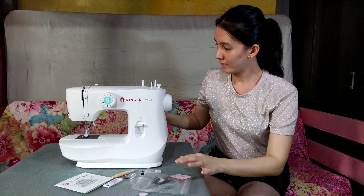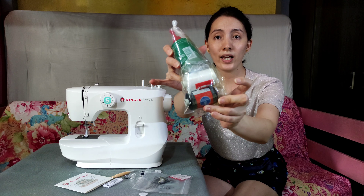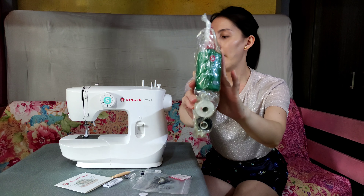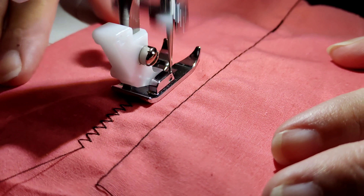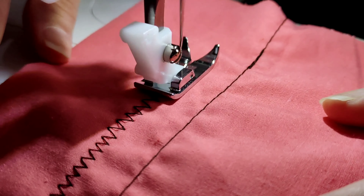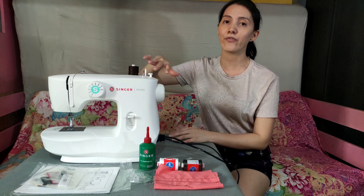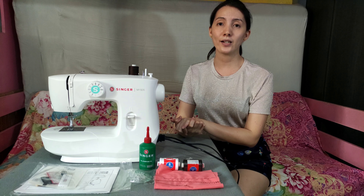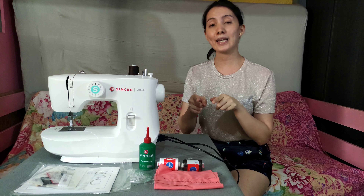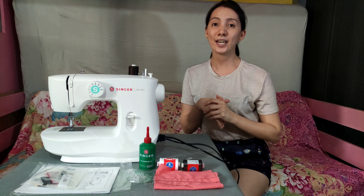Okay? And also, sa Singer Makati branch, pwede ka na lang mag-purchase yung mga sinulid tsaka yung Singer oil nila. Eto na nga yung machine. It's a Singer M1505. Actually, nag-purchase ako ng sewing machine siguro mga 2 weeks or 3 weeks ago. I-upload ko na rin siya sa YouTube channel ko, yung unboxing din nun. Kindly please hit like and subscribe na rin para for more videos na pwede natin gawin. Thank you!